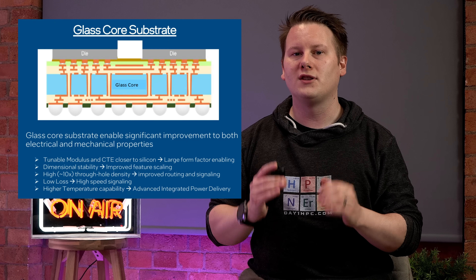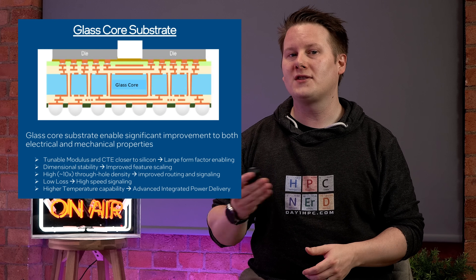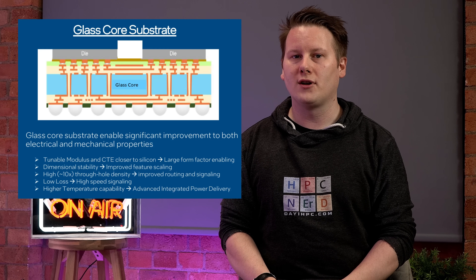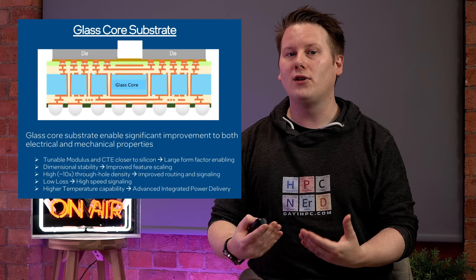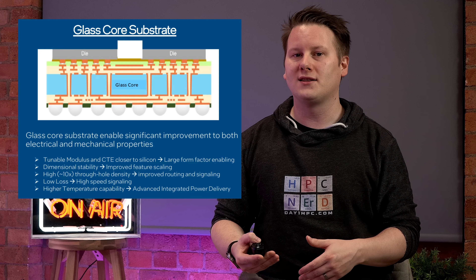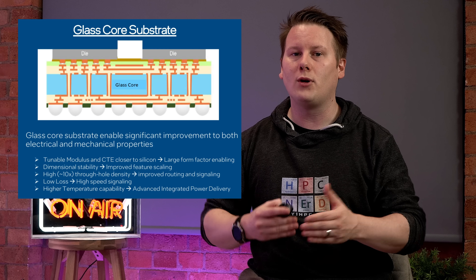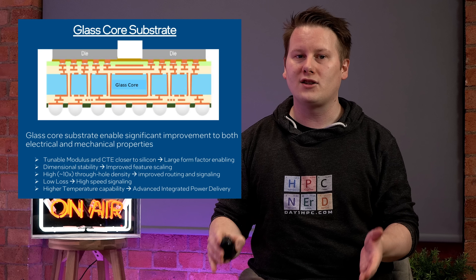The benefits of a glass-core substrate, according to Intel, are numerous. Glass is a well-known material and can be highly tuned in terms of size and features, either through physical manufacturing or additives. This enables it to be better tuned for the product — for things like rigidity — meaning it can support larger packages than current substrates allow. Another feature is thermal stability. Organic packages aren't completely reversible with thermal cycles, but glass-core substrates can extend that reversible region beyond anything a chip will experience.